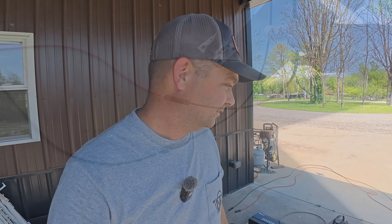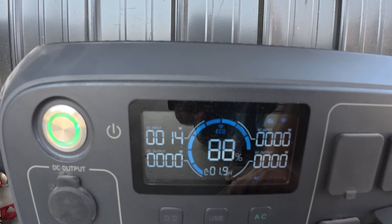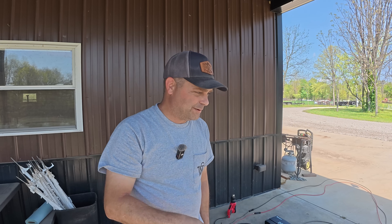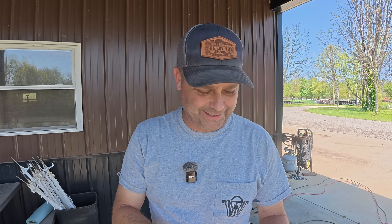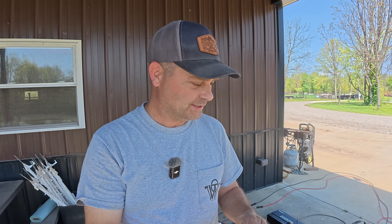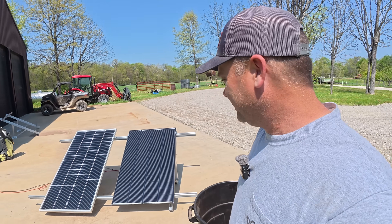Now checking the standard panel under the same porch shade — its output is only 14 watts. The wattage is so low it probably won't drop much further with even more shading. That's 14 divided by 133, which is only 10.5% output — compared to about 40% for the Shadow Flux panel. A big difference between the two.